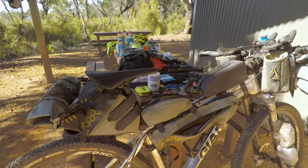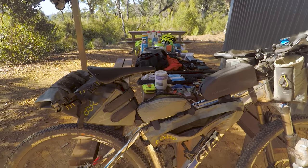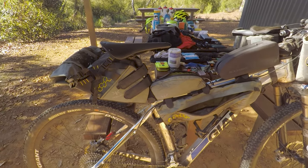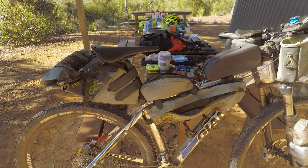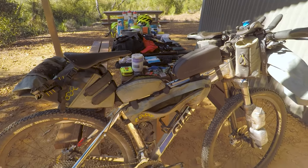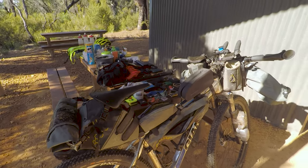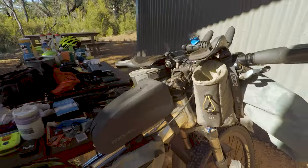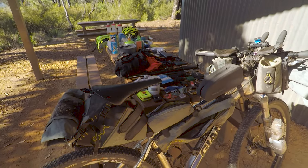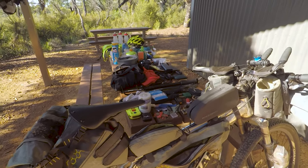It's a Giant XTC 29er, a 2015 model, aluminium — does the job. I definitely recommend a hardtail for the Mundabidi. I like having the front suspension even though mine have kind of failed — it just takes some of the impact out of your hands. Alright, now we're going to go through all the other gear.